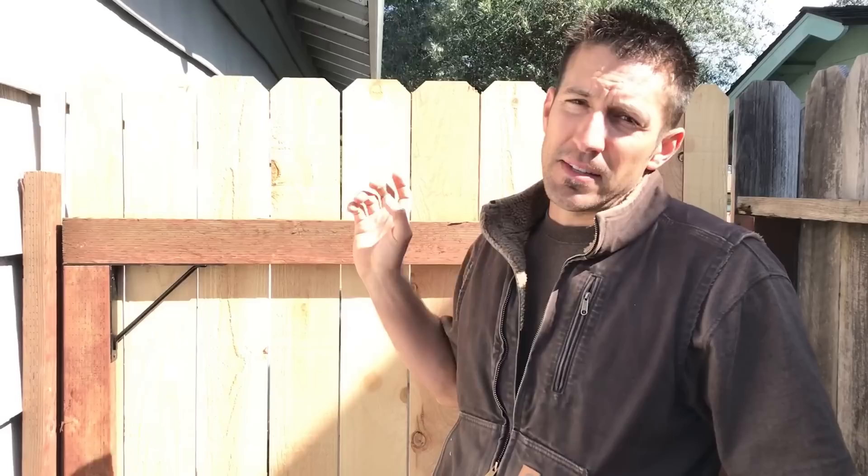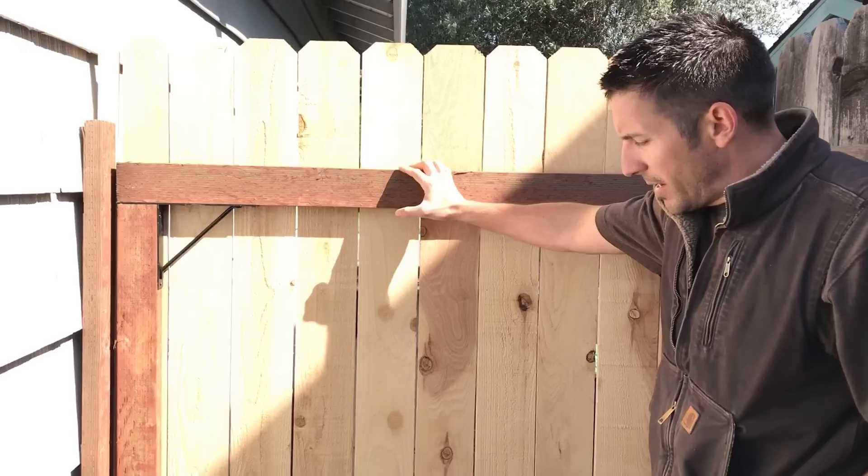Now I know all of you guys probably have a nice small narrow gate that's probably saggy on its last hinge, and this is going to fix all of that. This system is nice and easy to use up to a gate of 6 feet wide.